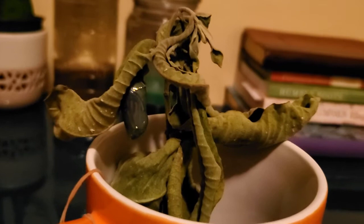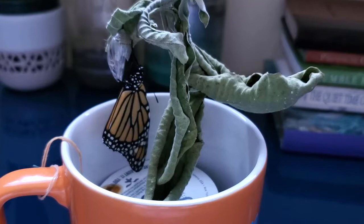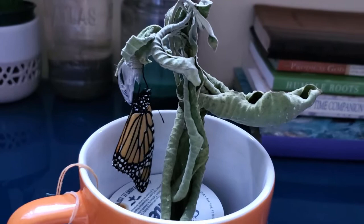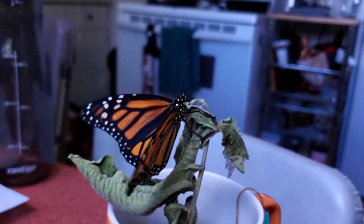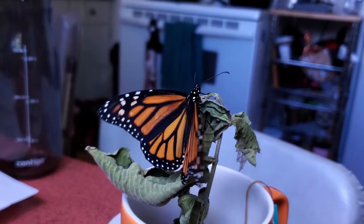There are still the shiny gold dots. It went from being mush inside to this butterfly. She is pretty — that's right after she came out. You can still see the bit of cocoon that is left, and she's flapping those beautiful wings.